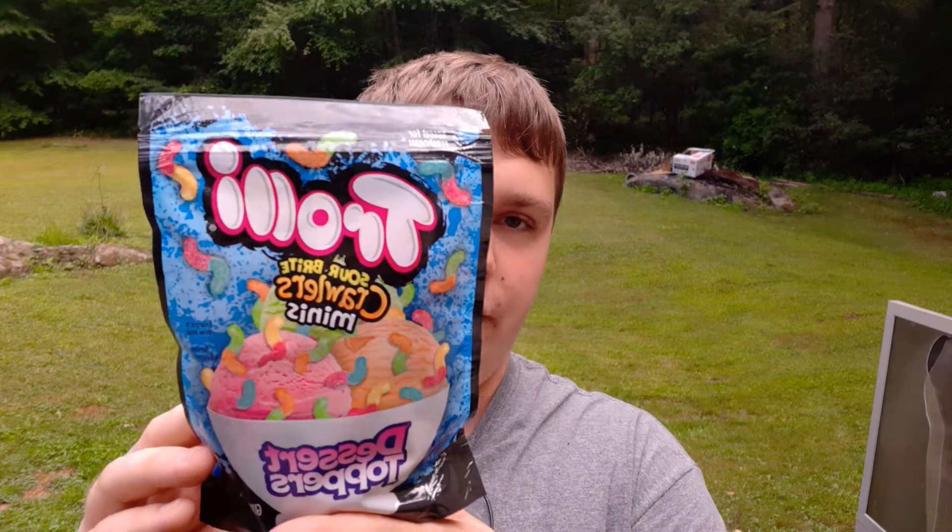Alright, so welcome YouTube. Today I'm reviewing Trolli Sour Brite Crawlers Minis. I'm assuming this is just regular Trollis in a mini form. So let's open her up and try her out.